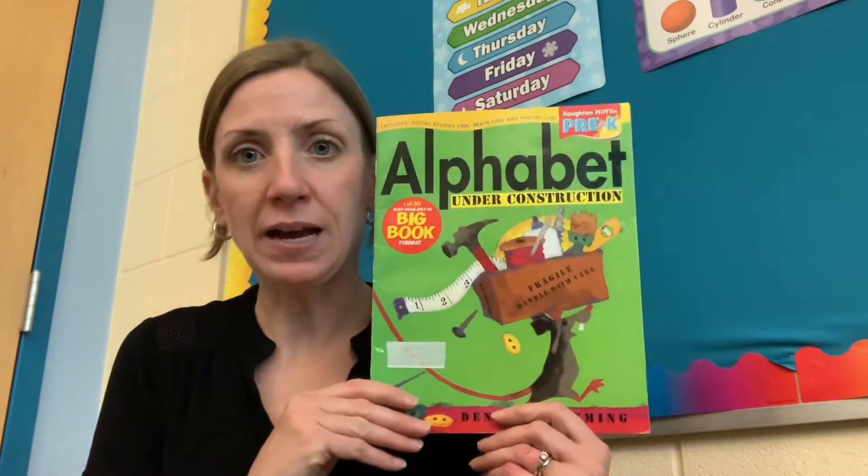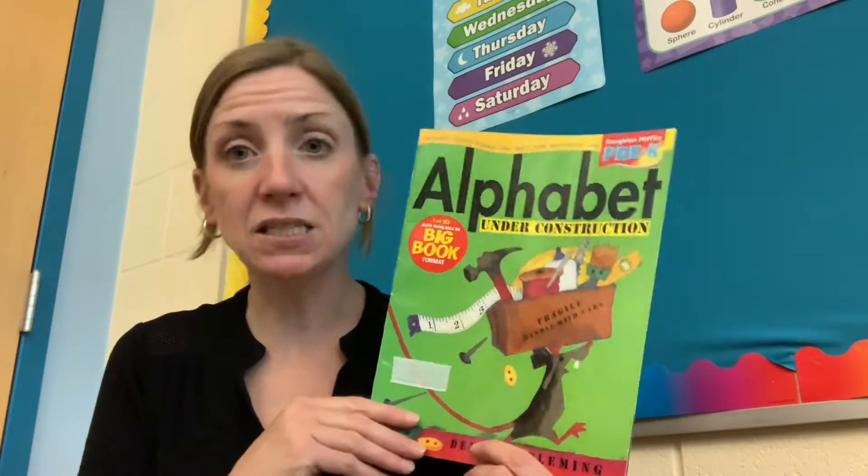Hi! Welcome to our Book on CD channel with me, Stacy. Today we're going to read Alphabet Under Construction by Denise Fleming.